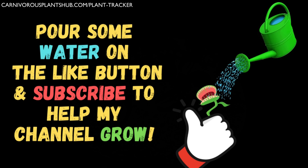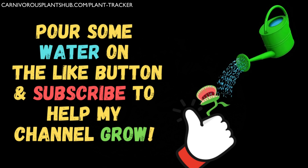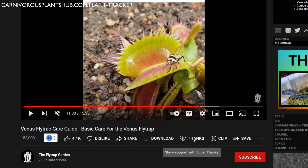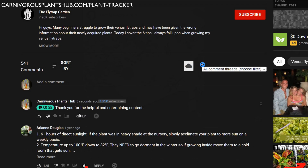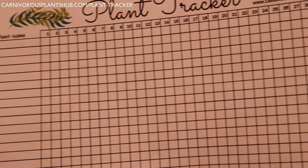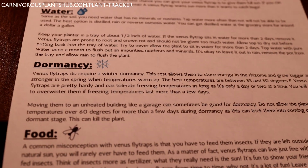Before we get to the last two tips, if you found these tips useful, please like and subscribe to my channel — I really appreciate you being here. I'm really trying hard to start my own carnivorous plant nursery someday, and your support really helps. You can also use the thanks button at the bottom of the video to leave a monetary thank you. Additionally, if you see the link in the upper left of this video or in the video description, you can get a free printable plant tracker and Venus flytrap care sheet — just enter your email and I'll send it to you 100% free. Thank you so much, and let's get to these last two tips.